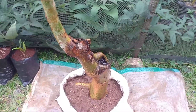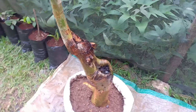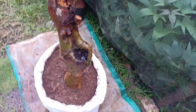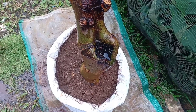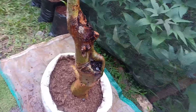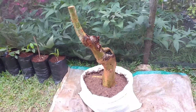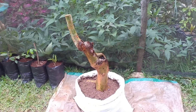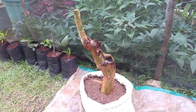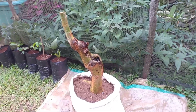Nah ini kita lihat dari dekat, posisinya sudah bagus. Benjolannya ini di tengah-tengahnya seperti lubang ya, mirip dengan sumur, itu bisa kita kerok lagi agar lebih dalam, supaya penampilannya lebih menarik. Selanjutnya akan saya tempatkan dulu di tempat yang teduh sekitar satu bulan, kita tunggu tunasnya tumbuh. Ikuti terus videonya.